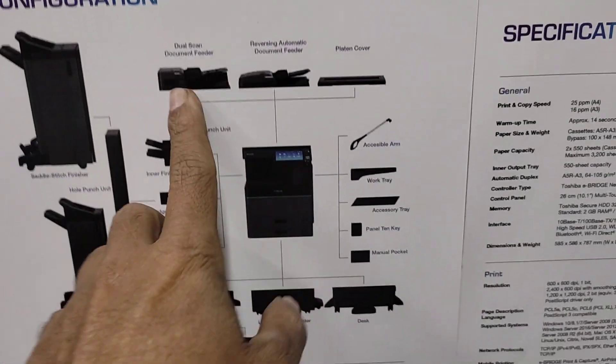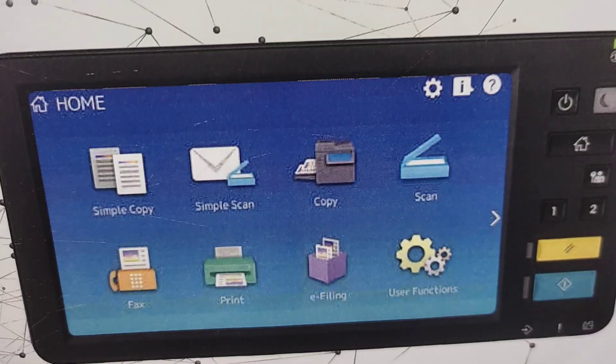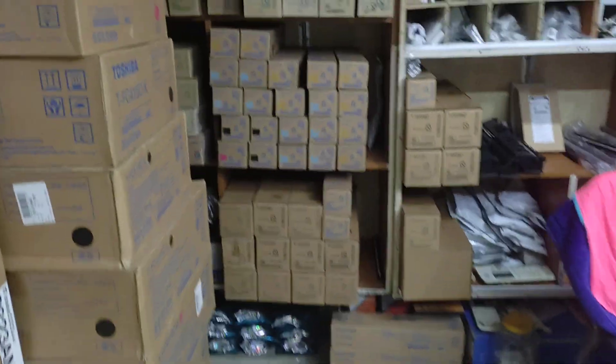This is the top cover. This is the power tool. It is the full machine. This is the basic machine. This is the panel board. This is the sub-shutter machine. This is the top cover.